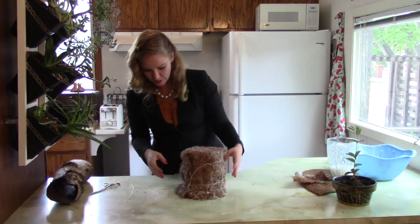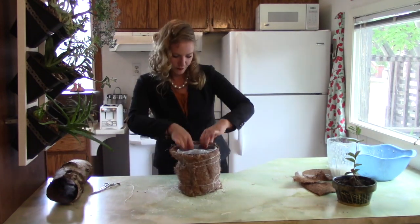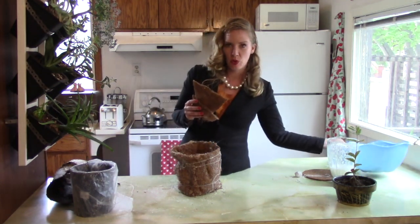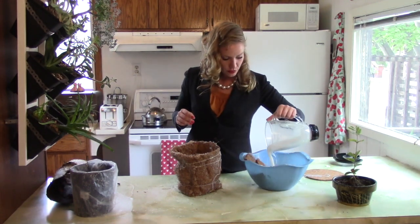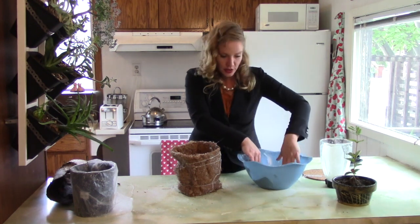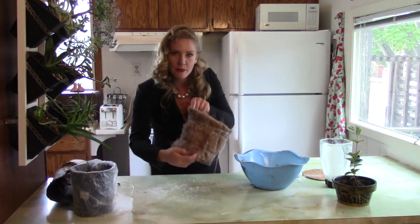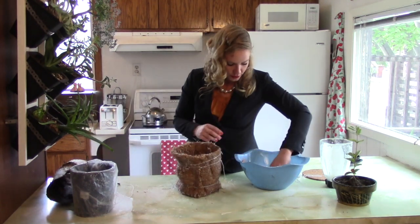And just like that, we're going to flip this over. These extra pieces that we cut off, we're going to put those in the bowl and put some more rice glue on top and really saturate those. And they're going to go on the inside where these small holes are, and that will just help to make it a little bit more structurally sound.